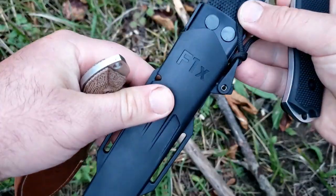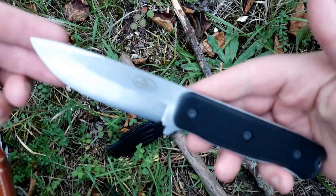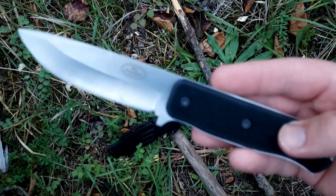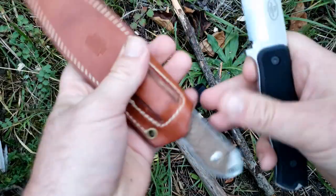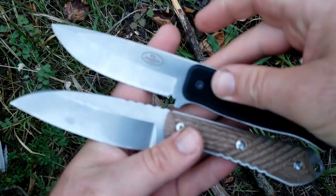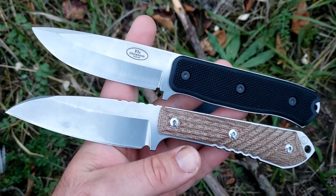So what we have here — you've already seen the F1X — this is the Falkniven F1X. The other knife we've got here is the Chris Reeve Knives Niala.